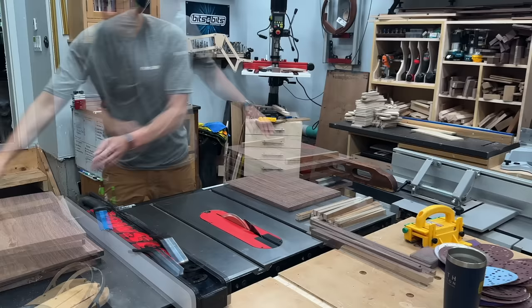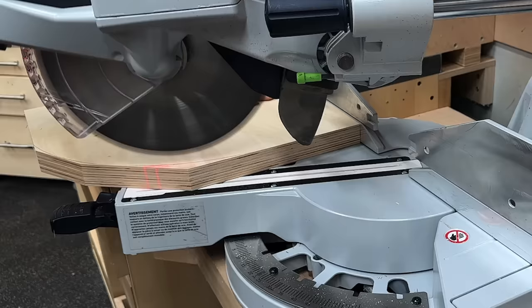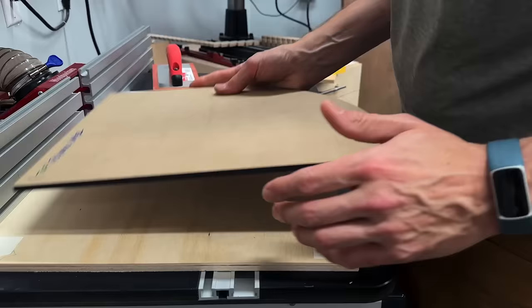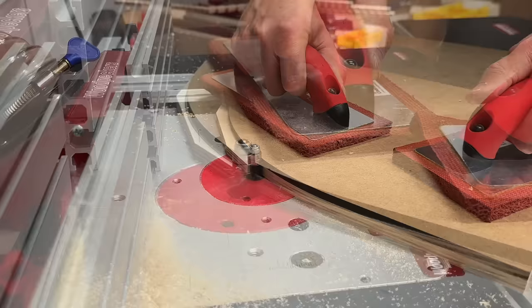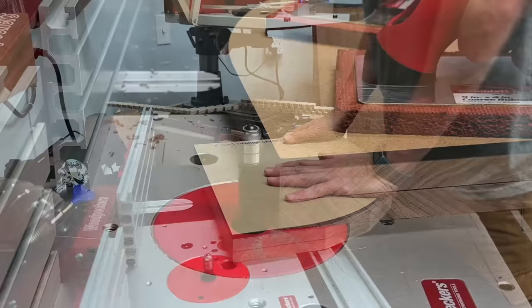With all these panels ripped to width, I could rough out the basic shape of the curve at the miter saw, just to eliminate a bunch of material and get as close to my layout line as possible before heading to the router table for flush trimming. I did the same thing with the plywood layers, then took my two individual templates. Starting with the plywood layer, I used an upcut/downcut compression bit from Bits and Bits, made quick work of those plywood layers. For the walnut layers I doubled them up and followed the same process, following that template with the bearing.